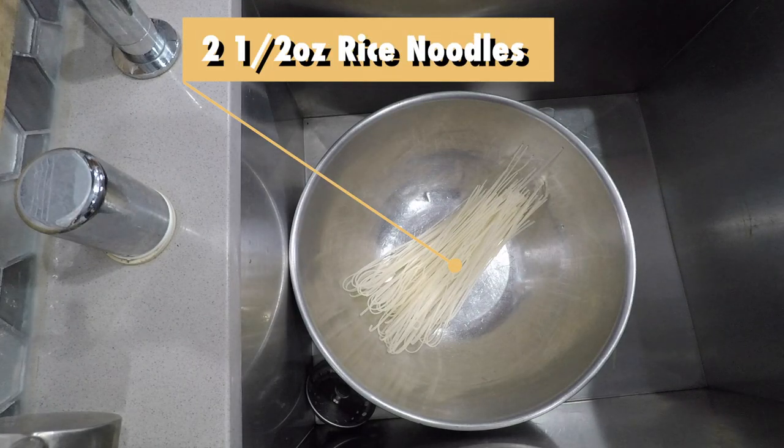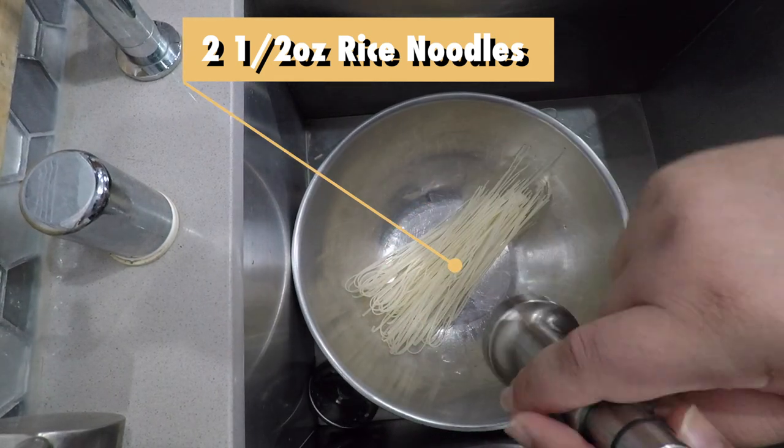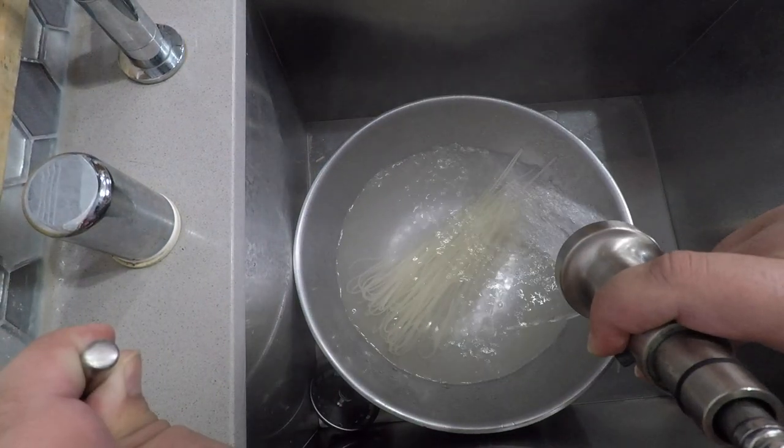First things first, take two and a half ounces of rice noodles and soak them in hot water. While the noodles do their thing, let's get to work on the broth.